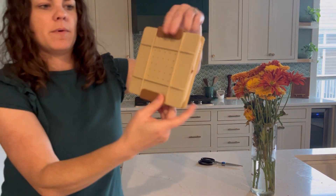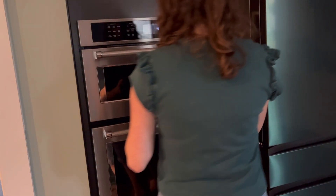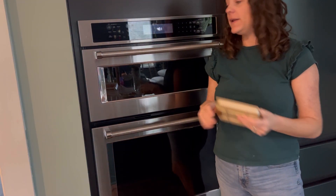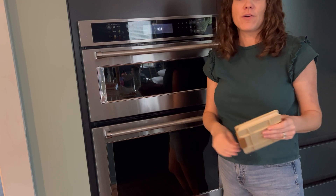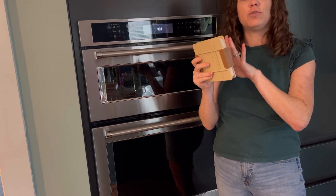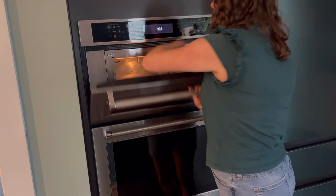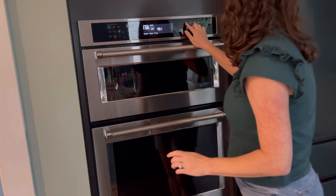Let's put it in the microwave. How long to microwave this varies depending on the wattage of your microwave, and you want to do it in small bursts so you can check in between and make sure it's not getting too dry. I'm going to start with 30 seconds.